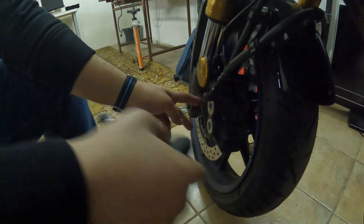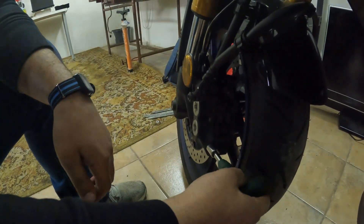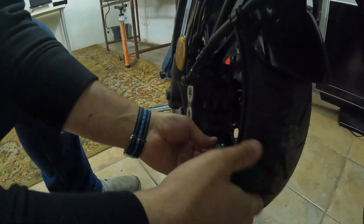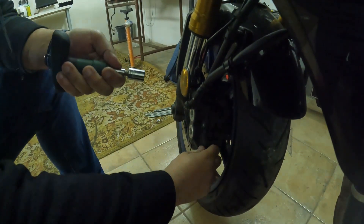Okay guys, so that's one of the front calipers. We need to remove those two bolts — already untightened. When you put this back, you need to torque it to 35 newton meters.